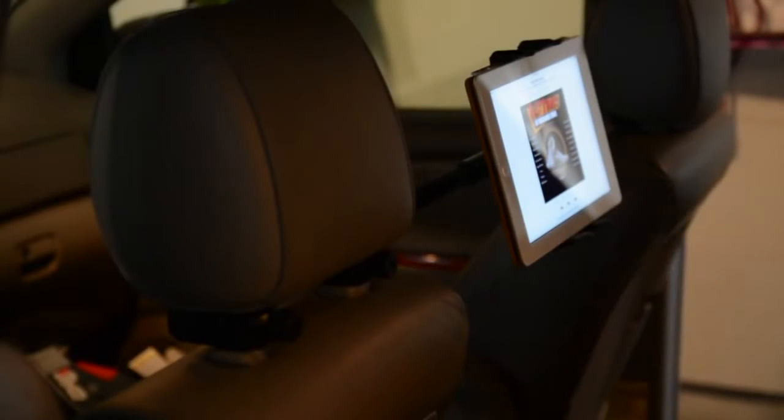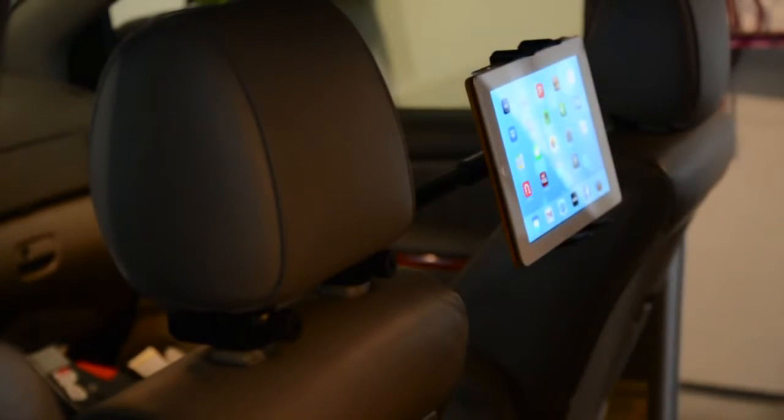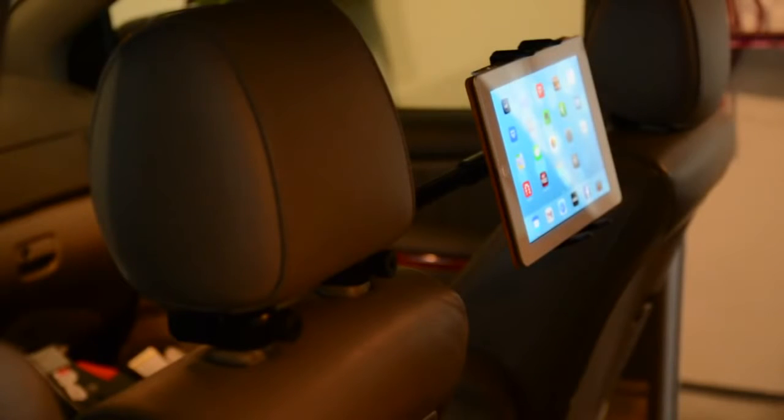Really cool device if you've got a family with small kids and you want one tablet to be the center entertainment console for everyone riding in the back of your car. The Arkon Universal Deluxe tablet headrest mount sells for only $34.95. You can pick this up on the Arkon website — I'll have a link in the video description — and I'll also have a link to my full review over on runaroundtech.com. If you have any questions, drop me a line below, otherwise have a great day.